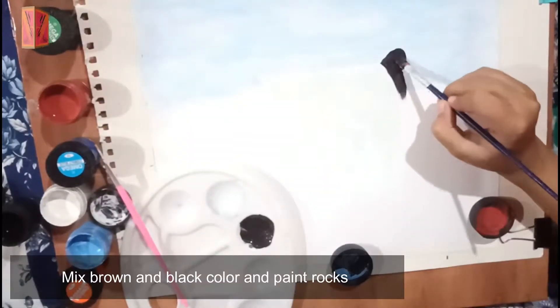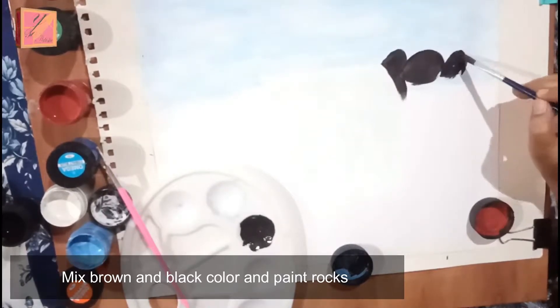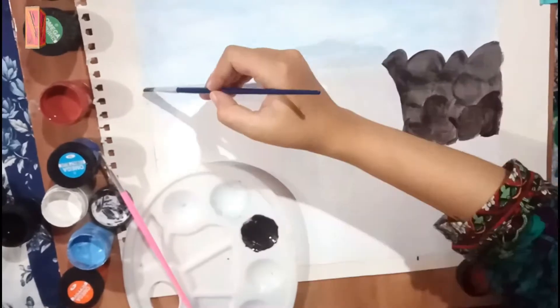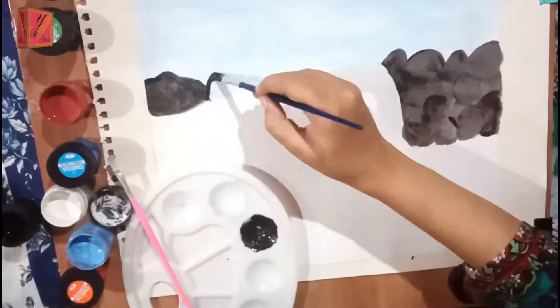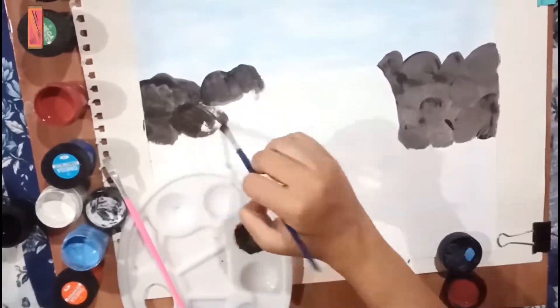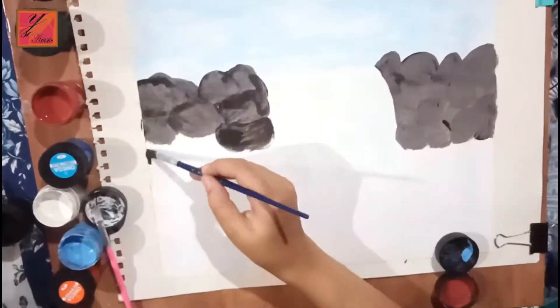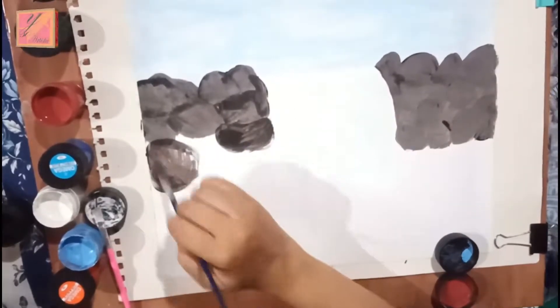We will paint rocks. First of all, we will coat the darker shade. We have made black and brown. Then we will paint the darker shade first, and after that we will paint the light shade so that it gives a realistic look.